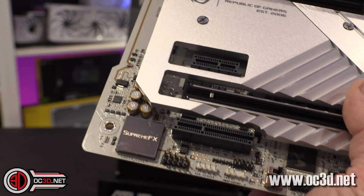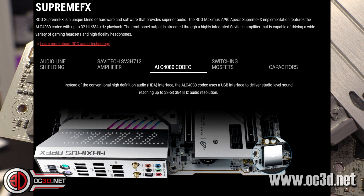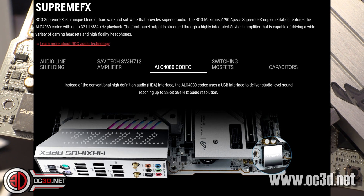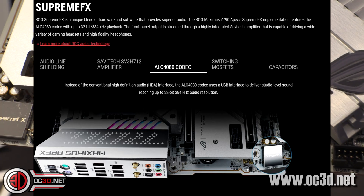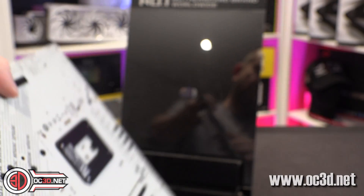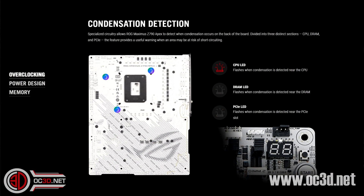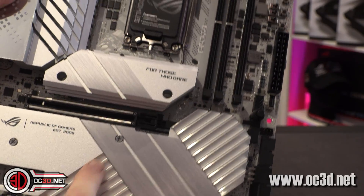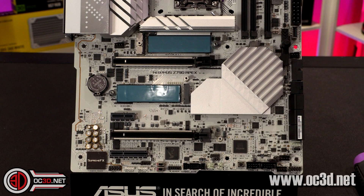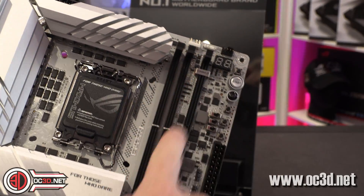The Supreme FX audio on this has a Savitek SV3H712 amplifier, running off the ALC4080 codec. That uses a USB interface rather than the normal HDA interface, and it's 32-bit with 384kHz audio resolution. Around the back, while I remember, there are actually sensors around the back for condensation detection, which should help you guys who are going to end up freezing this and really pushing the boundaries — rather than just having a 4090 and a big overclock on your CPU. Underneath this there are two M.2 ports, but they are both PCIe 4 — so even the one right up near the CPU is PCIe 4, not 5. You need to use the add-in card to get PCIe 5.